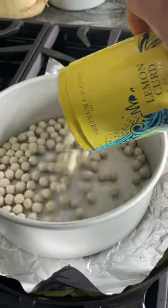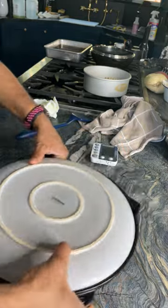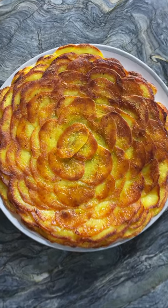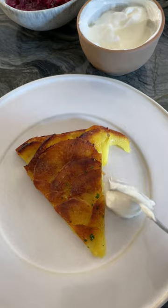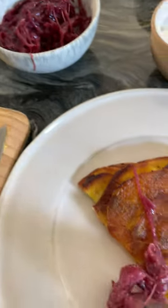Once the potatoes were laid out in the skillet I then heated them directly over the stove till they sizzled. I also needed to make sure the potatoes stuck to each other and held so I added a cake pan filled with pie beads on top and then baked the whole thing in the oven. Once done, I let it cool, flipped it over and served it with sour cream and my tangy sweet guava onion jam.